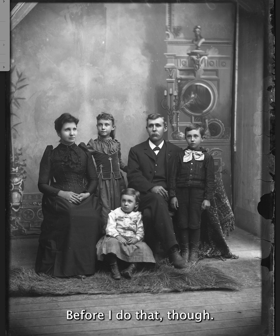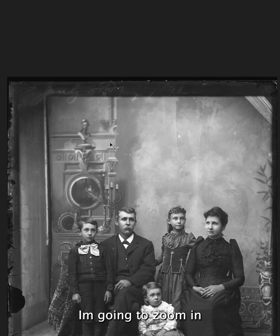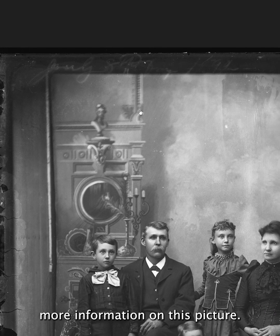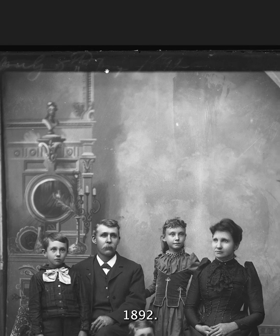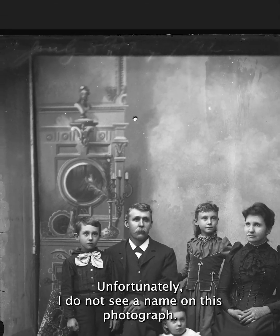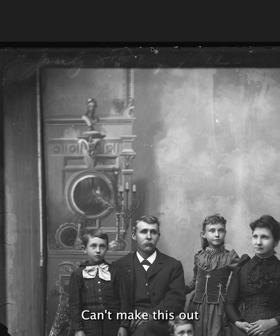Before I do that though, I'm going to flip this around and zoom in to try to find out more information on this picture. This looks like July 8th, 1892. Unfortunately I do not see a name on this photograph — sometimes they write the names on here as well. Can't make this out very well at all. Maybe it is the name, I'm just not sure, but it's definitely July 8th, 1892.